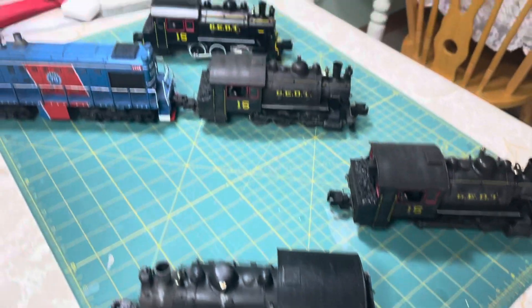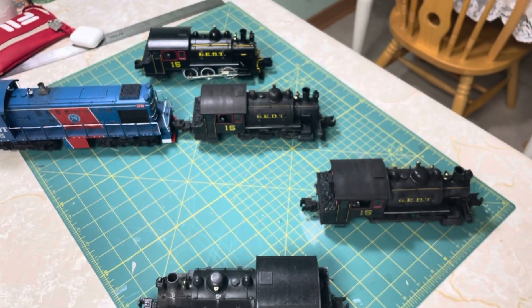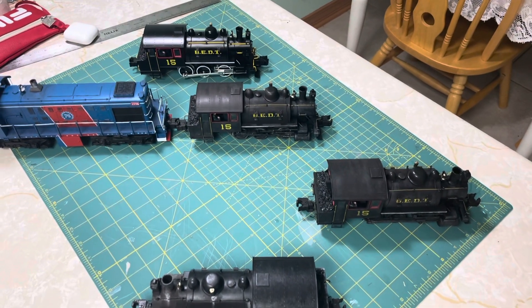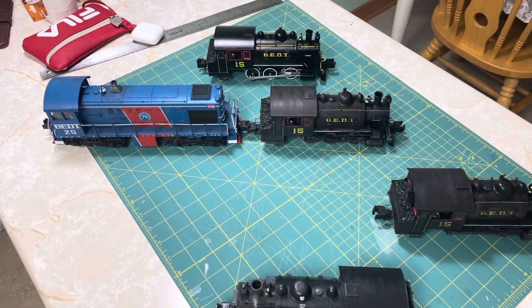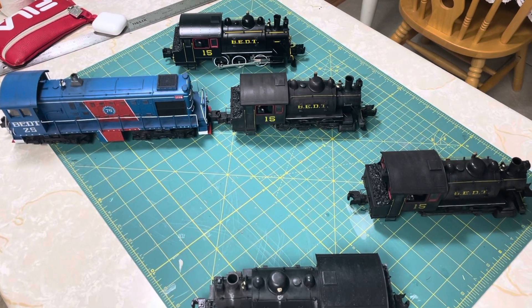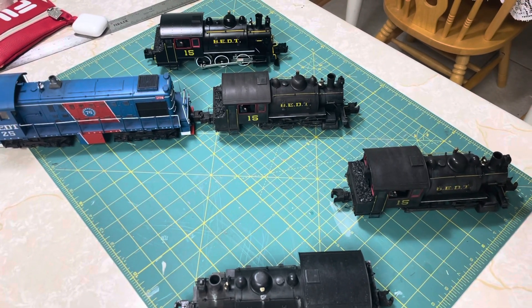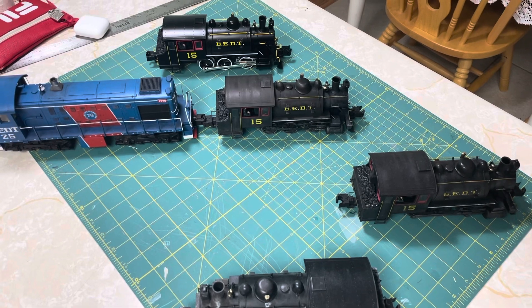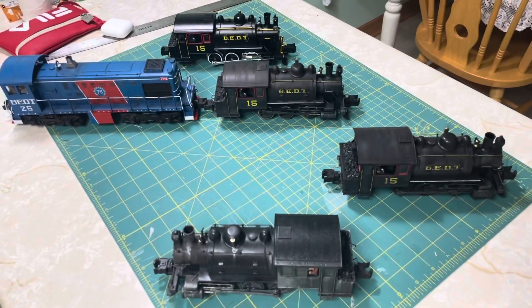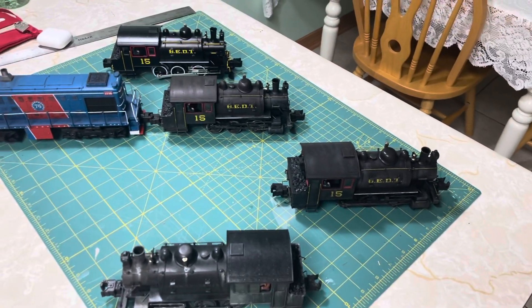So that's a basic review. These are just off the weathering table — yesterday and today is when I did them, so they still need time to cure and aren't really ready to run yet. I actually leave to go do a show on Sunday, so I will not be able to run these just yet. As soon as I get back next weekend, I'll set up some track and do a part two to this video series where I'll run these and you'll get to see them all in action before I ship them back.